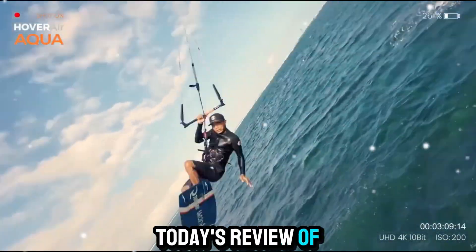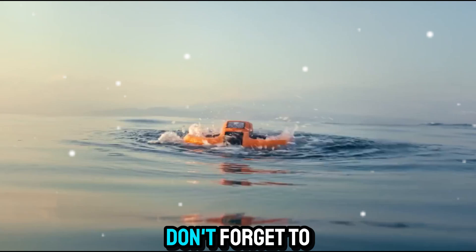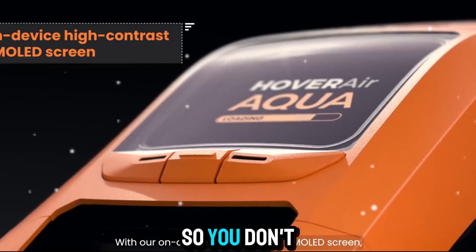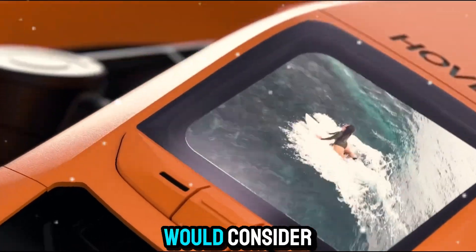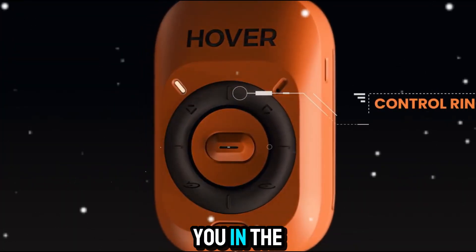That's it for today's review of the HoverAir Aqua. If you found this video helpful, don't forget to hit the like button, subscribe to Zone of Gadgets, and turn on the notification bell so you don't miss out on more reviews of the latest tech gadgets. Let us know in the comments what you think about this drone and whether you would consider adding it to your everyday gear. Thanks for watching, and I'll see you in the next video.